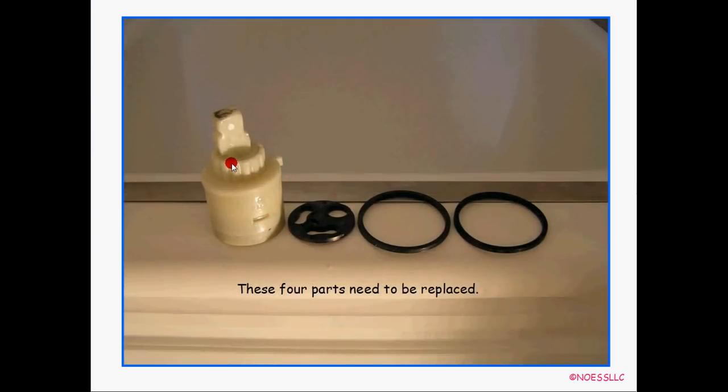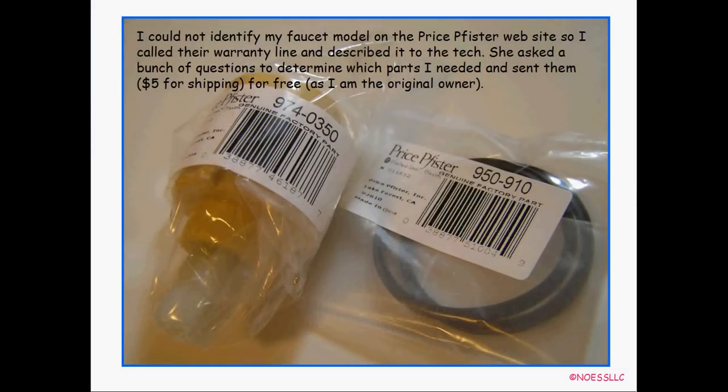So these are the parts that need to be replaced: the cartridge, the hold-down nut (though I couldn't get that), the gasket, and the two O-rings. I couldn't identify my faucet type on the Price Pfister website — they have a bazillion pictures. So I called their warranty line, same as before. They recognized my phone number right off and asked what I was back for. I described the single-handle faucet and they sent out the cartridge and the two rings. The hold-down nut was back-ordered. They sent the parts for free except five bucks shipping because I'm the original owner and their warranty covers it forever.